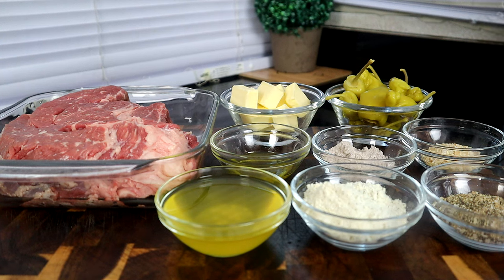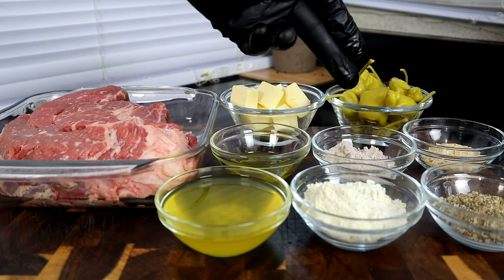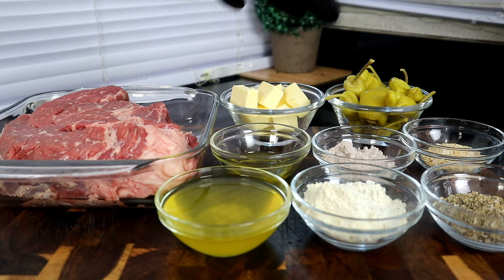Now if you don't have that seasoning, you can just use regular salt and pepper, but I find this to be really great on my meats, especially beef. You can use your favorite seasoning for the beef if you want — just salt and pepper works too. Right here we have a package of ranch dressing, and right here we have a package of au jus gravy mix.